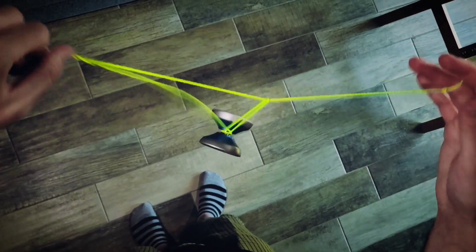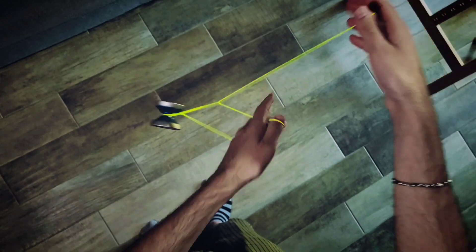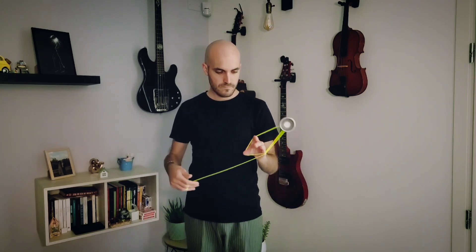Then release your throwhand. Shake the mount — you're into a right triangle, and you can throw this around. There will be no knots.